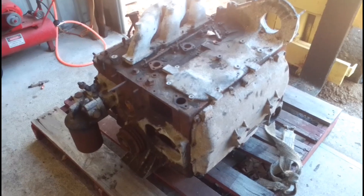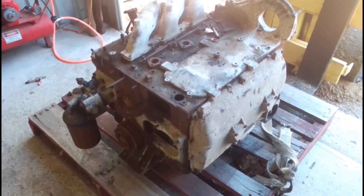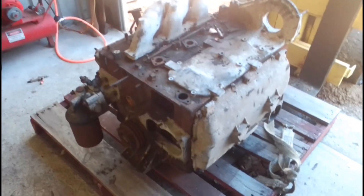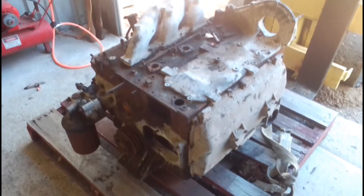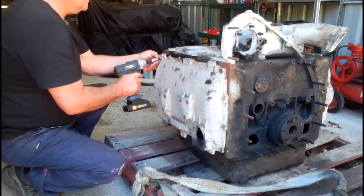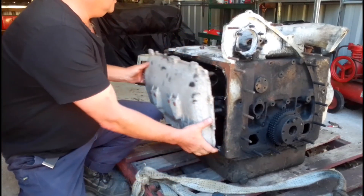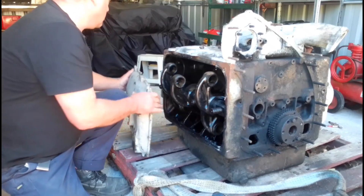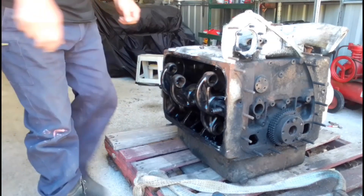Here we have a scrap engine — it's not really a scrap engine. It's an engine I may rebuild at a later date. It's an early 1950s-ish TS3, and I use it at the moment as a donor for parts for my running TS3. So this is the one we're going to have a look at inside — we'll remove the side covers and have a look inside.